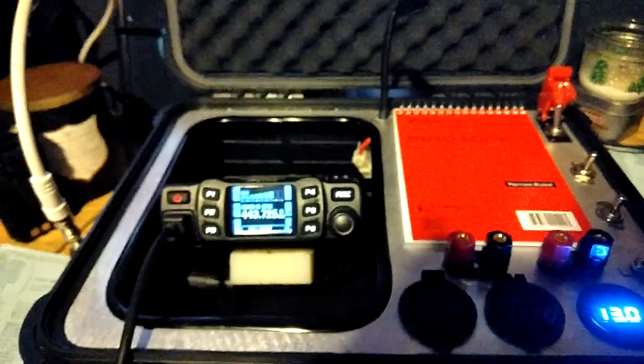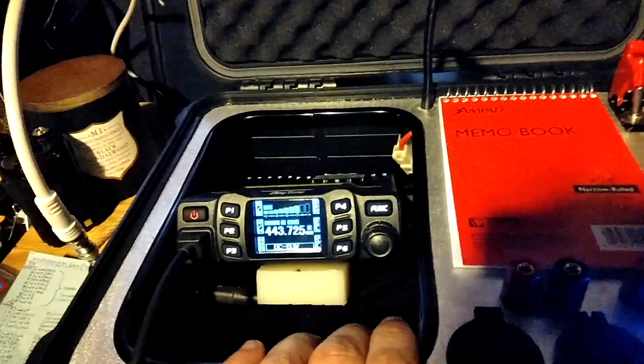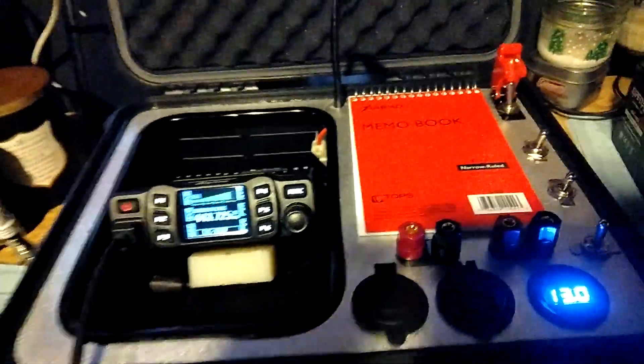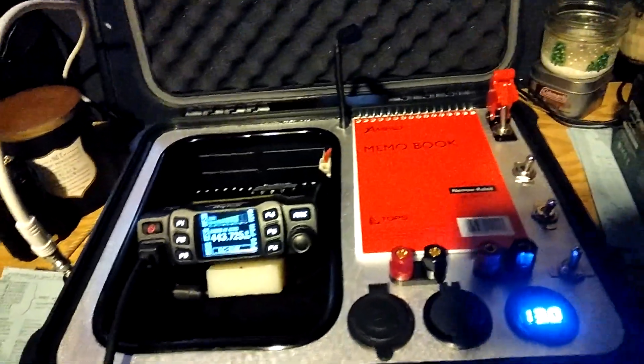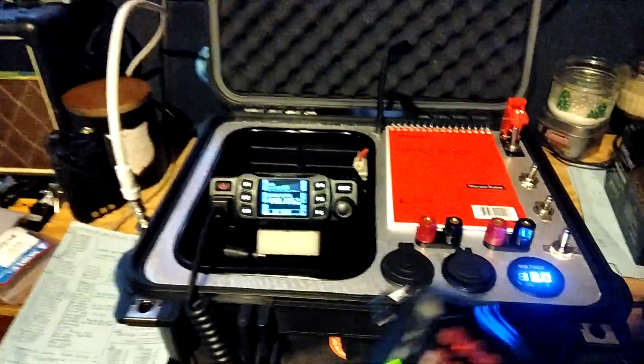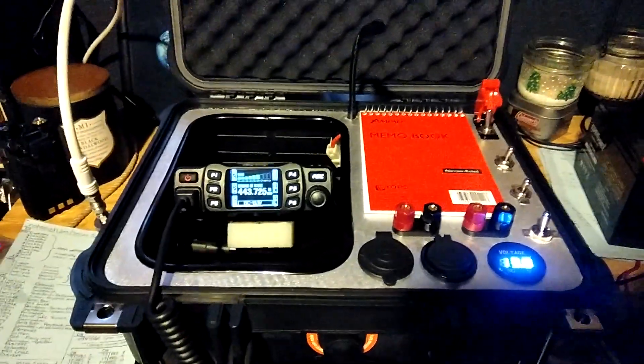I've got the instructions up here. That's about it — thought I'd share. There it is: Mobile Emergency Communications. Let me know what you think.